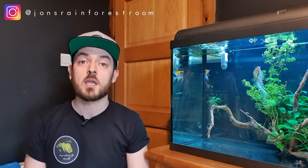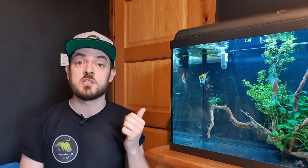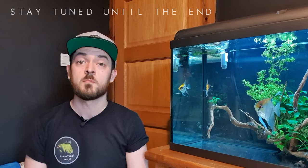Hey YouTube, welcome back to another video and thanks for joining me. In today's video, I'm going to show you how to make an aquarium on a budget, as well as give you an update with some good and some bad news on the Angelfish and Discus Aquarium. I also took a trip down to my local fish store yesterday — it was my birthday — and managed to pick up some new fish to add to the aquariums.